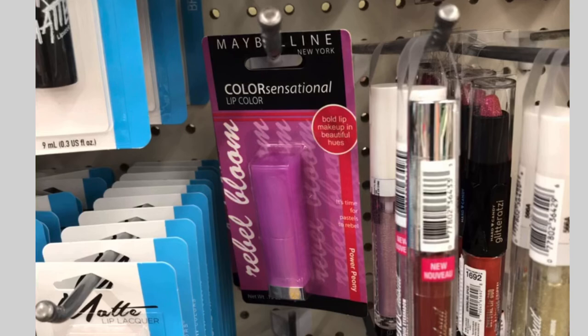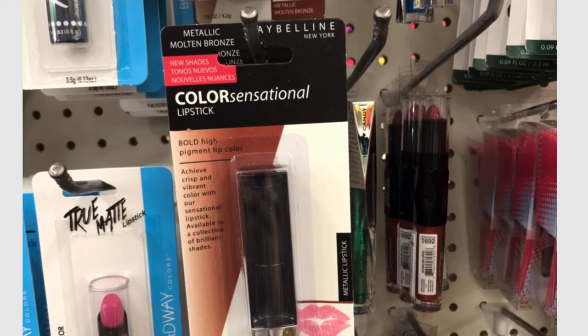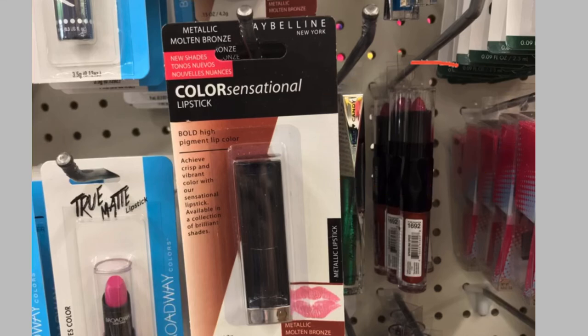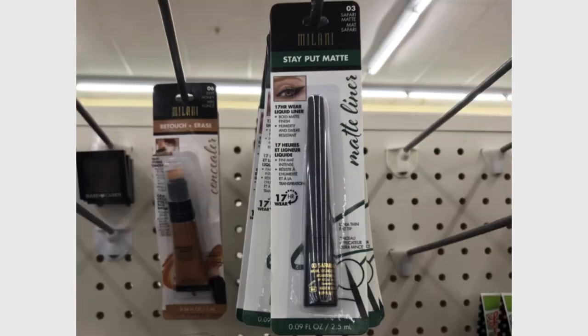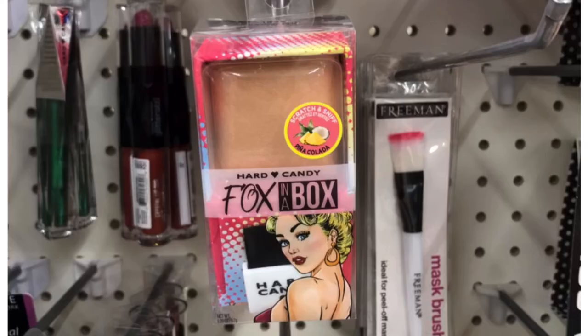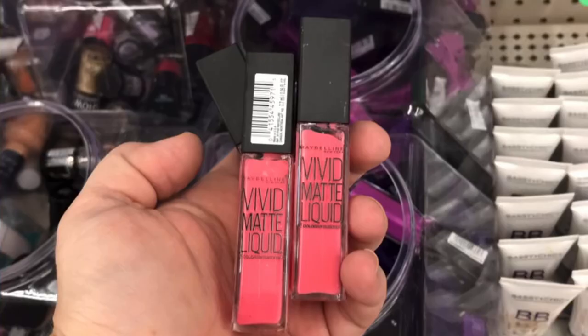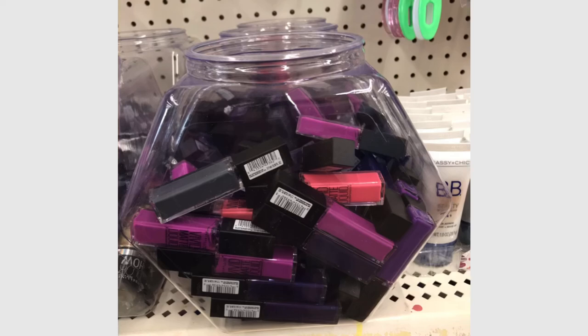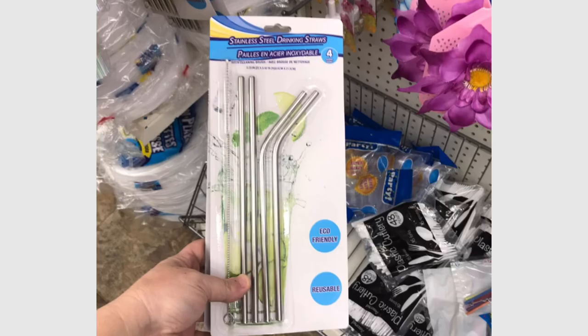They also had Maybelline Color Sensational Lip Balm in Rebel Bloom — it was a little hard to see the exact color. Also Hard Candy, the Milani Stay Put liquid eyeliner in sage green, and the Hard Candy Fox in the Box — I could not believe I found it. More Hard Candy mascara, the Lip Duo Glitteroxy, and Hard Candy matte lipstick — the coral was going quite quickly. And the metal straws, a four-piece set with a brush cleaner, all for $1.